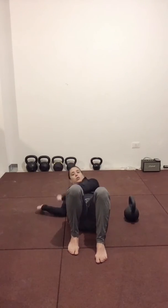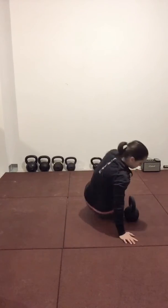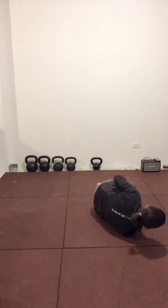To switch sides, don't pick up the bell and cross it over your chest or your face. Just sit up, swing your legs around, and now we're on the opposite side.